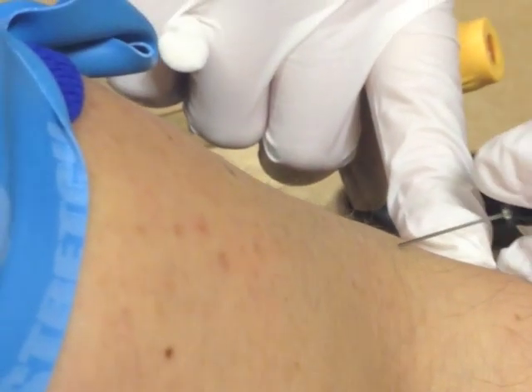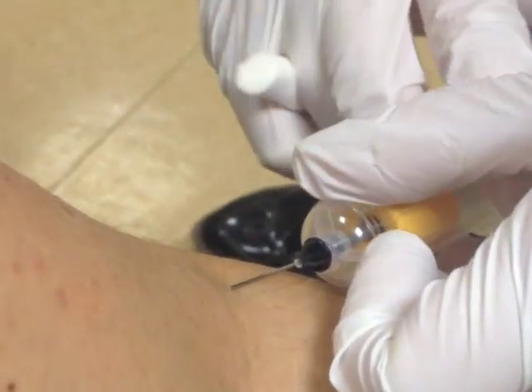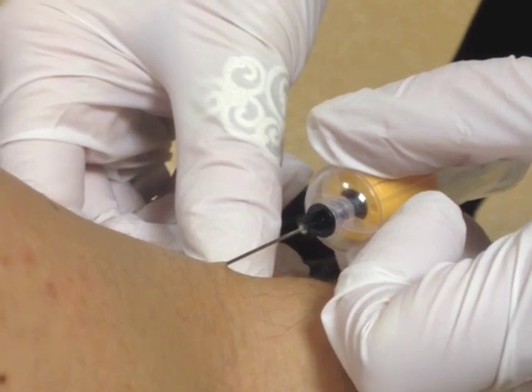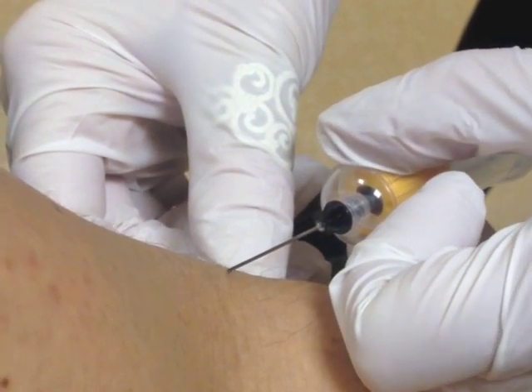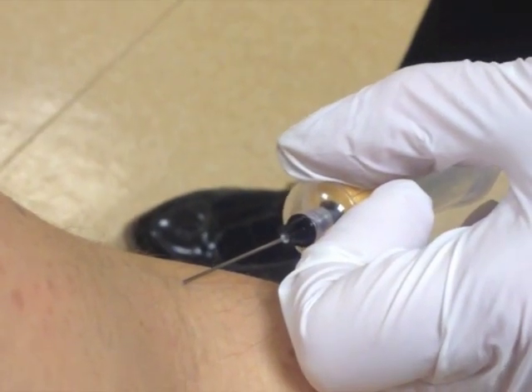The needle goes in — you'll see a bicep twitch, probably just tweaked a nerve as it went in. One of the vials there will start filling with blood, just through the vacuum — pretty simple. The vial has probably got EDTA or maybe heparin in it, just to stop it clotting while it goes off to the lab. That's fairly standard.